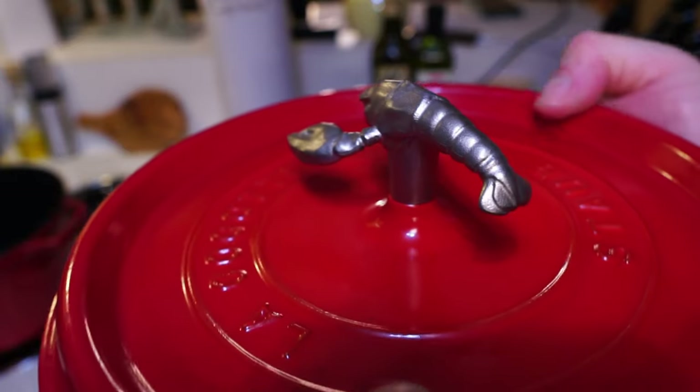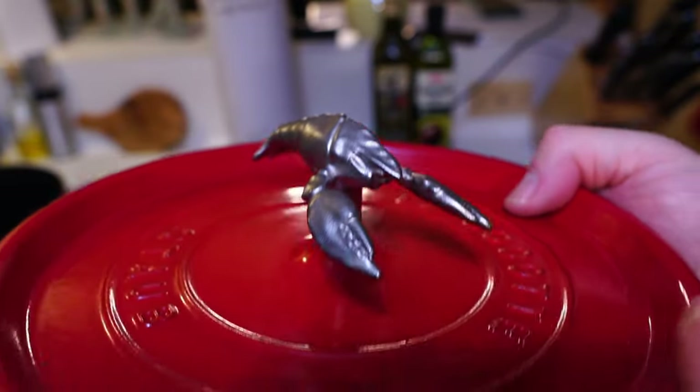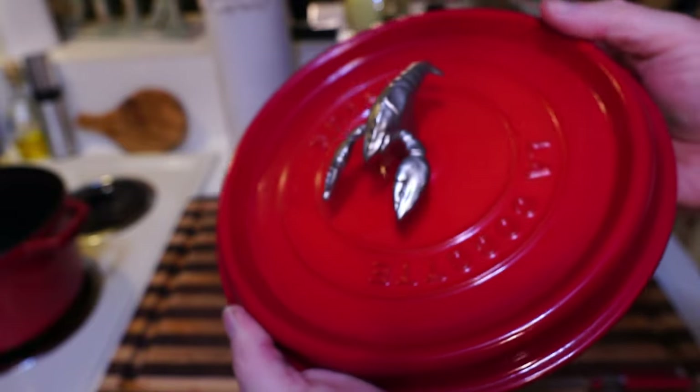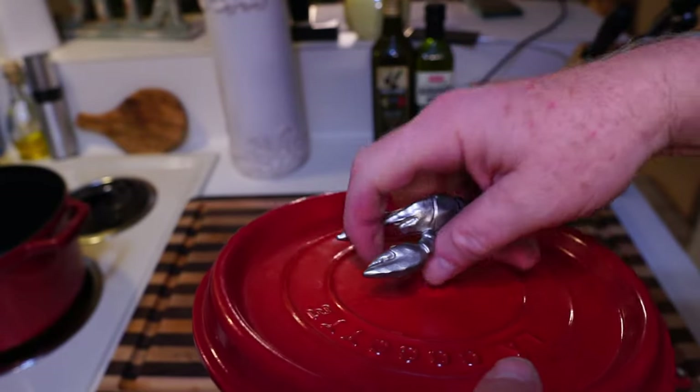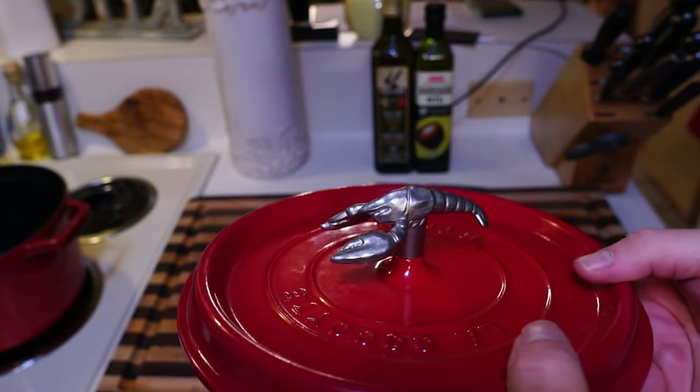Now look at the top of our pot — isn't that beautiful? And they have different ones: chickens, pigs, snails, a whole bunch. I'll put a link to the website, but I got this on Amazon. It was the last one, so I can just pick it up now with this. I like it — pretty cool, something different.